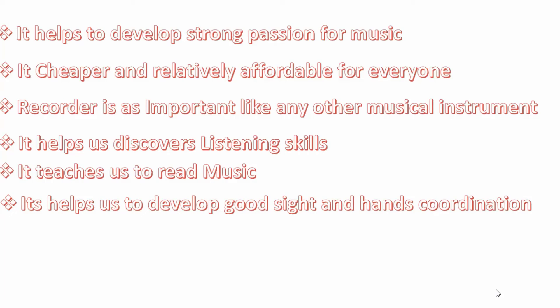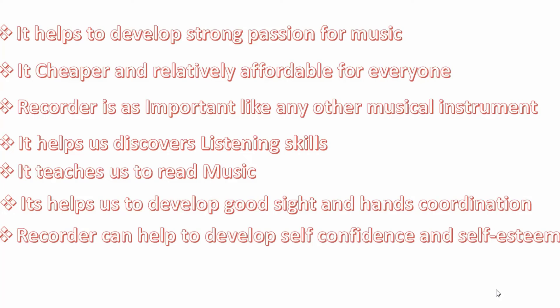Your ability to coordinate between your hands, your mind, and your body. Recorder can help to develop self-confidence and self-esteem. It gives you boldness and courage to face the crowd and play in public. It helps to build teamwork.